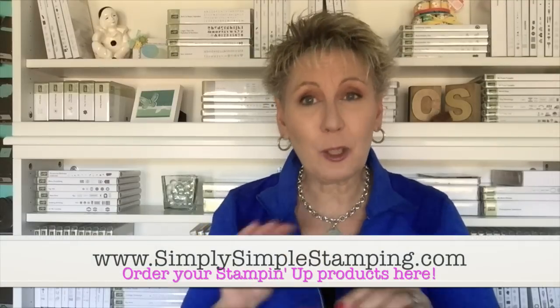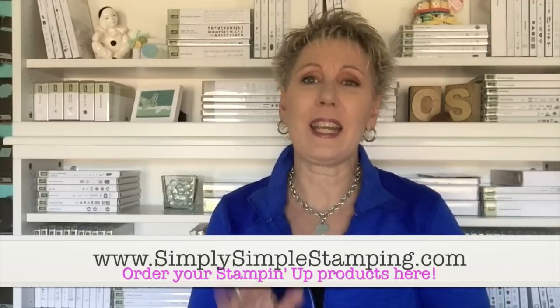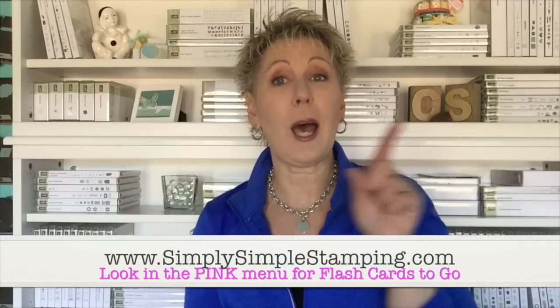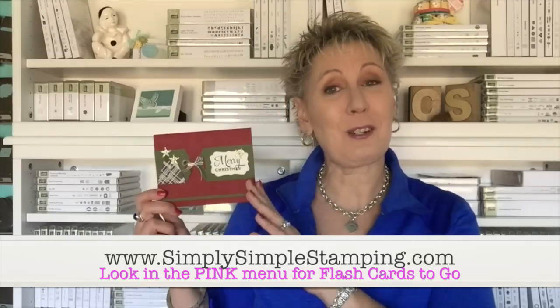If you'd like to get the supplies to create the card I made today, you can find them at simplysimplestamping.com. There's a section there with all the supplies I used — just order what you need, click it, and we'll have it shipped out to you right away. If you like the idea of flashcards to go but don't like doing cutting, I can help with that too. Flashcards to Go is where I have everything cut, scored, prepped, with envelopes — all ready for you to get to the fun, creative part. You can find that at simplysimplestamping.com as well, up in the pink menu bar. Thank you so much for being a part of Flash Card 2.0. Have a terrific day, and we'll see you on the next video. Bye-bye!